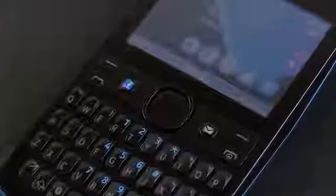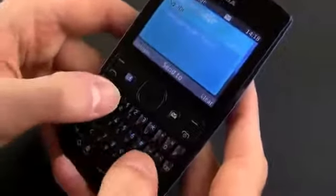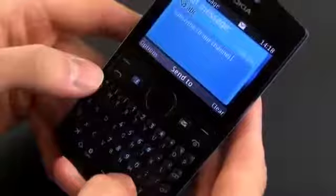Back to that keyboard though, I can say that it's decent. The keys feel more crammed than on the Asha 302 or other QWERTY Nokia handsets I've played with in the past, despite their island style and even though this phone is actually wider than those. But unless you have really big thumbs, you should get along fine with it.